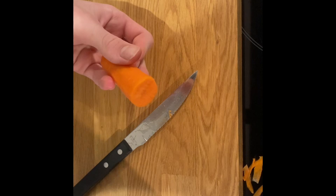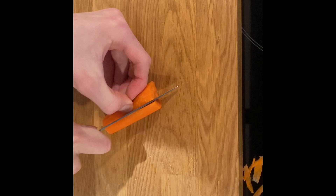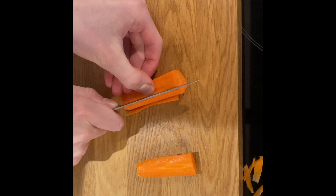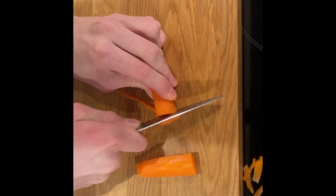Then cut the rectangle you've got in half — carefully. You're trimming. This is difficult — it keeps moving. You've got to be careful not to cut your fingers.